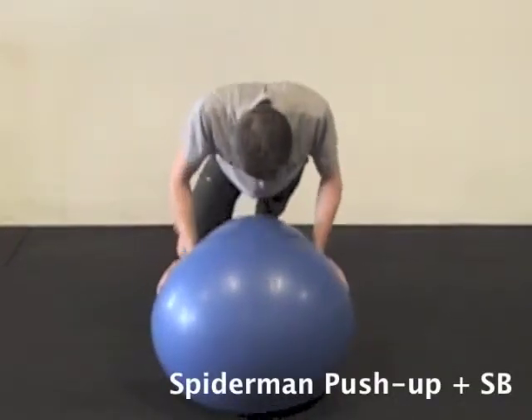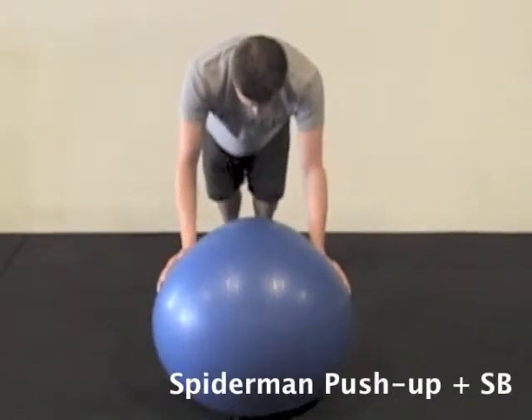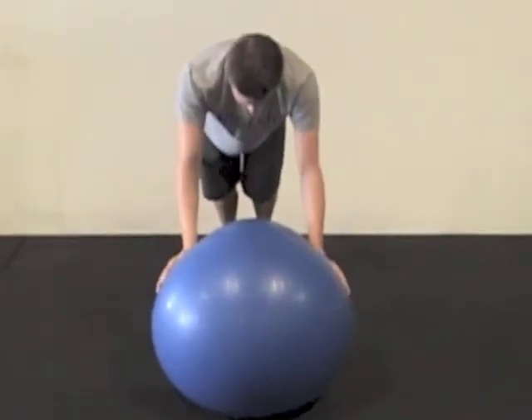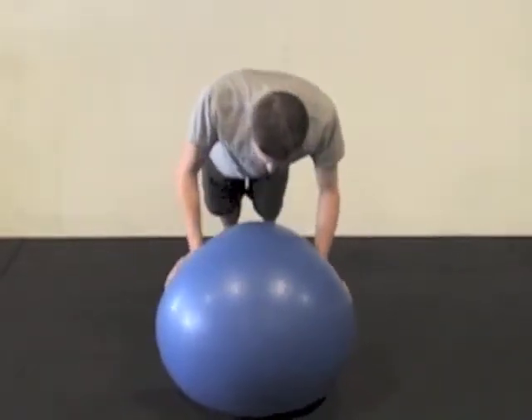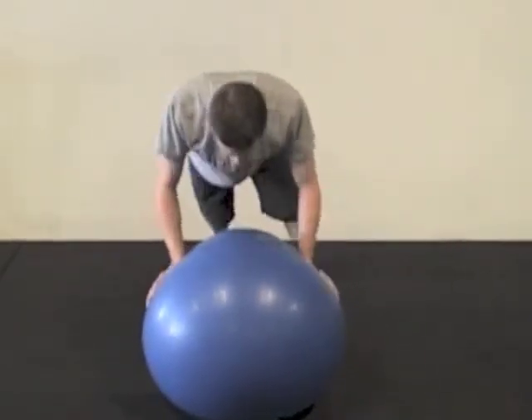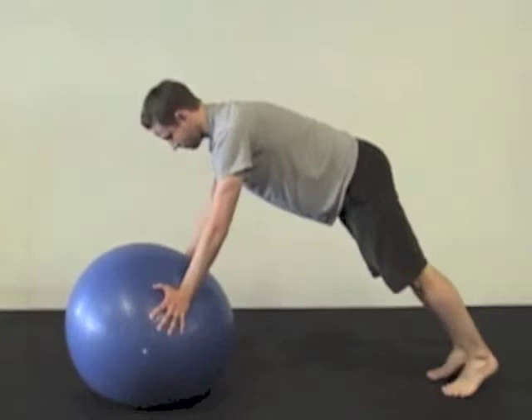Have your fingers pointed down on a stability ball, and as you go down to the push-up, you're going to bring your leg up as if you were doing a Spider-Man movement across the ground. The leg just has to go out to the side just slightly. Alternate which leg you want, or you can go all on the same side.